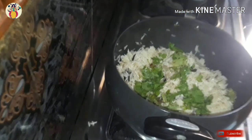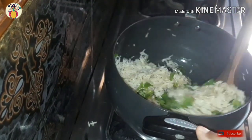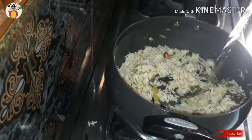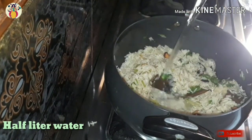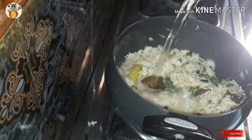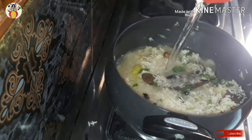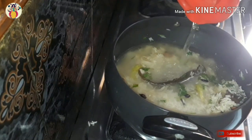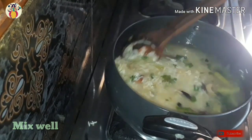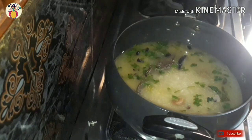We will add 250g rice, and we will add 1.5 ml of white sauce. I will add 1.5 ml of water. After that, apply medium salt — half spoon salt.